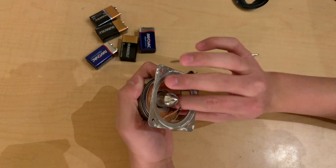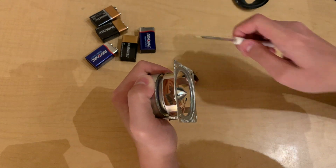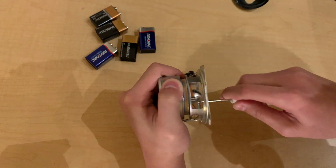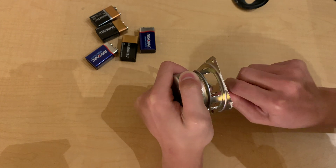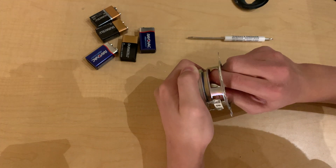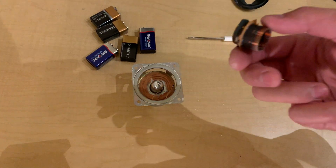That's me taking apart a speaker. I don't know how to remove that — I see some screws in there. That's what's inside it, and that's the burnt coil.